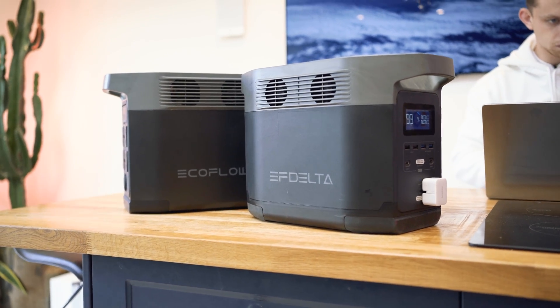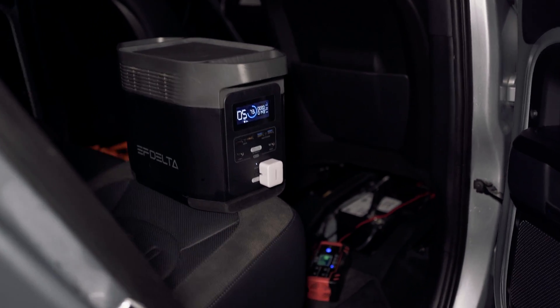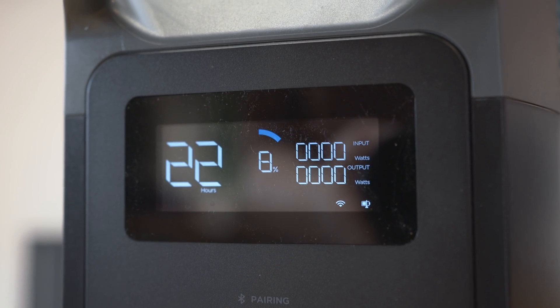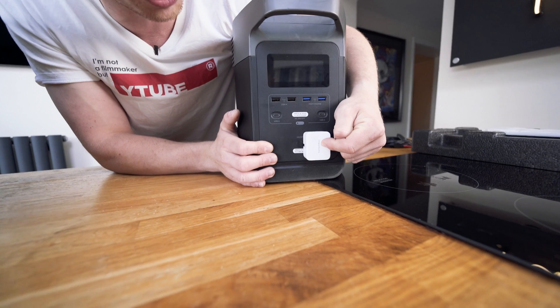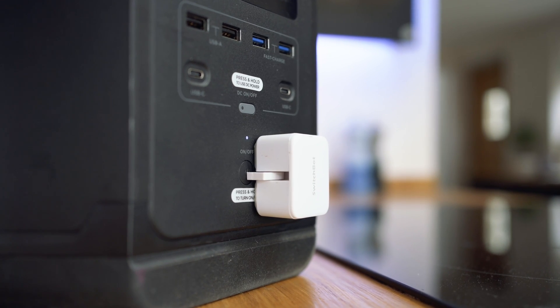This power bank here is called the EcoFlow Delta II. I find myself using a device like this in places where I wouldn't even think. The battery inside of here is called an LFP battery and it's basically what you can find inside of a Tesla. I have some switchbots stuck on the front of my older one so I could remotely toggle the power on this unit.